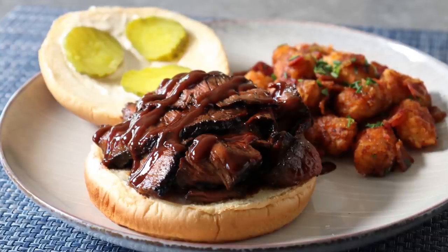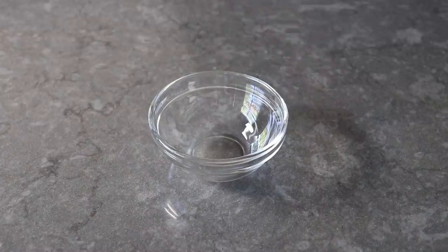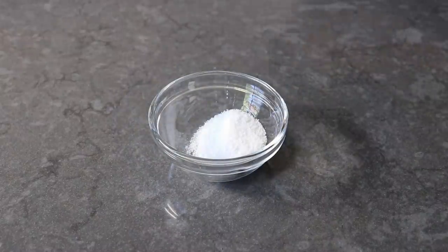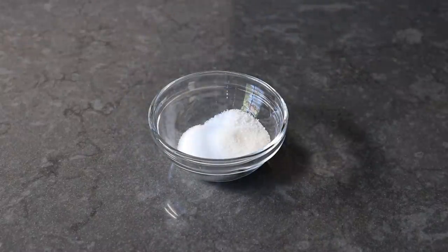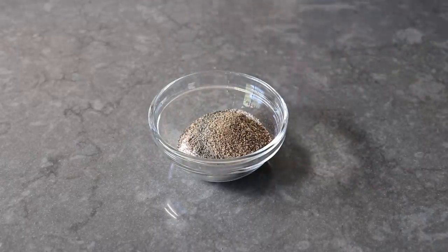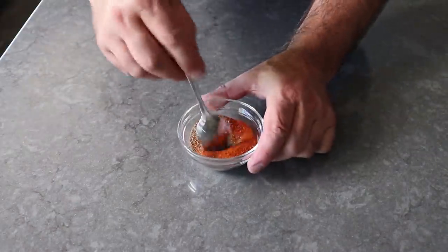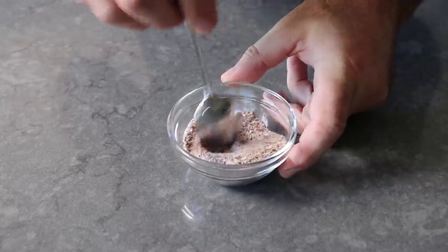Now that we've cleared that up, we can go ahead and get started by making a very simple dry rub, which will include some kosher salt, some white sugar, some freshly ground black pepper, and then last but not least — you guessed it — some cayenne pepper. And that's it; we'll take a spoon and give this a mix.